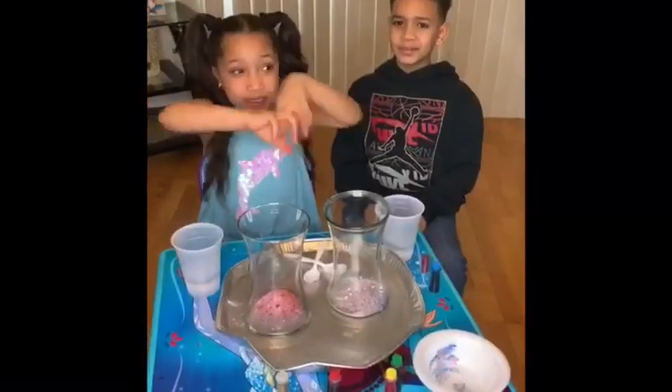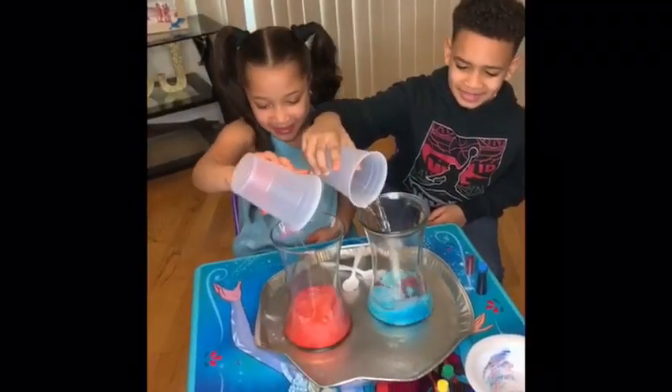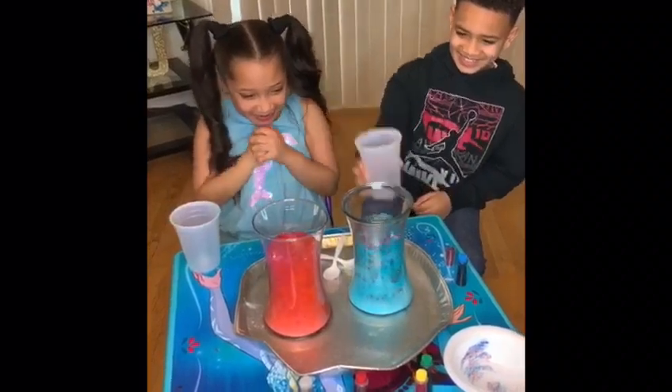You guys ready for the explosion? Yes, I'm ready! One, two, three! One, two, three! Yay!